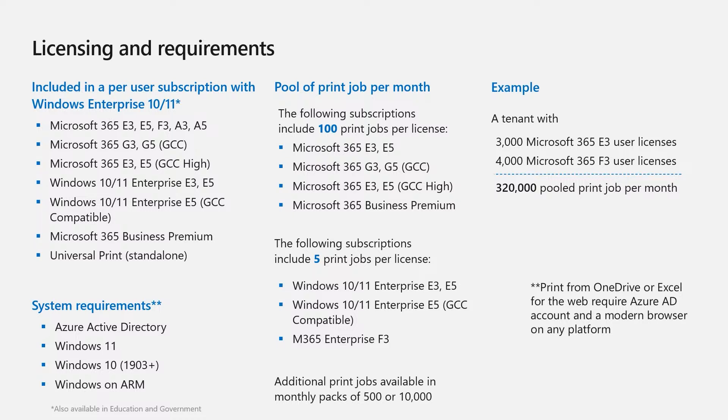So how does this work? If a tenant has 3,000 Microsoft 365 E3 user licenses, each comes with 100 print jobs per license. If this tenant also has 4,000 Microsoft 365 F3 user licenses, those come with 5 print jobs per license each — for a total of 320,000 pooled print jobs per month. One user can use all 320,000 print jobs and another can use zero, as long as they do not exceed the 320,000 pooled total. Additional print job packs are available in packs of 500 or 10,000. More information can be found at aka.ms/uplicense.